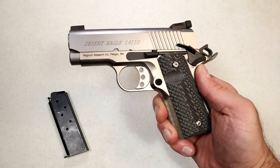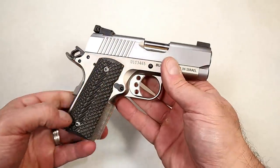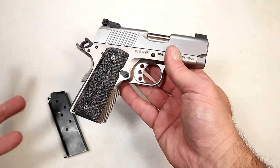Hey there friends, thanks for checking in. Today we're looking at my collection of 1911s. I've said it often — I'm a huge fan, love 1911s, and I've got a variety to show here, so it's basically a show-off session.